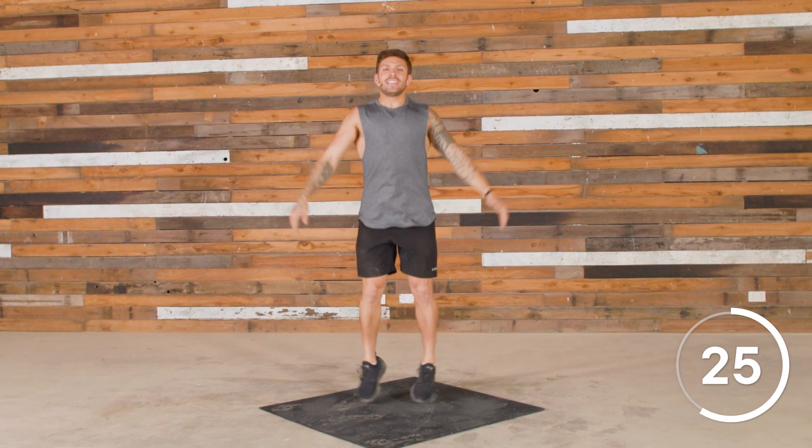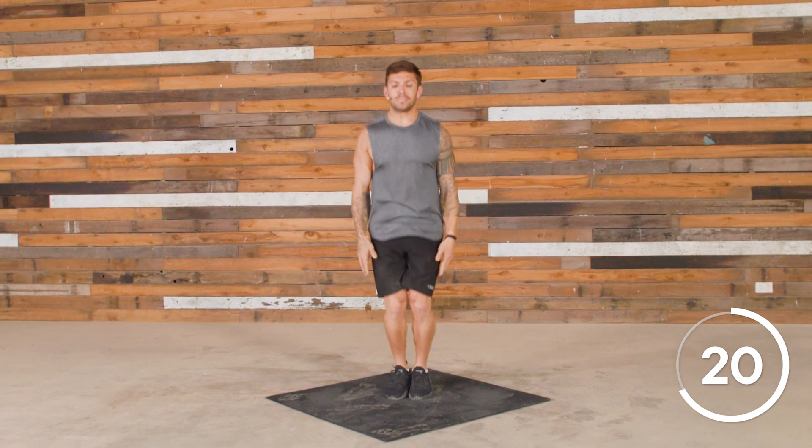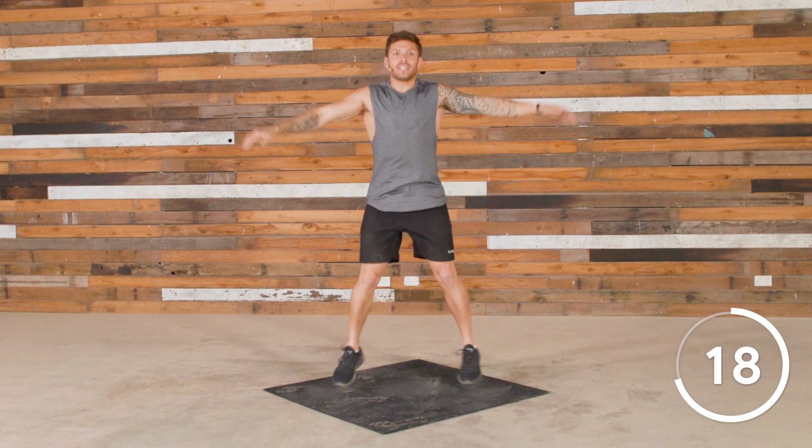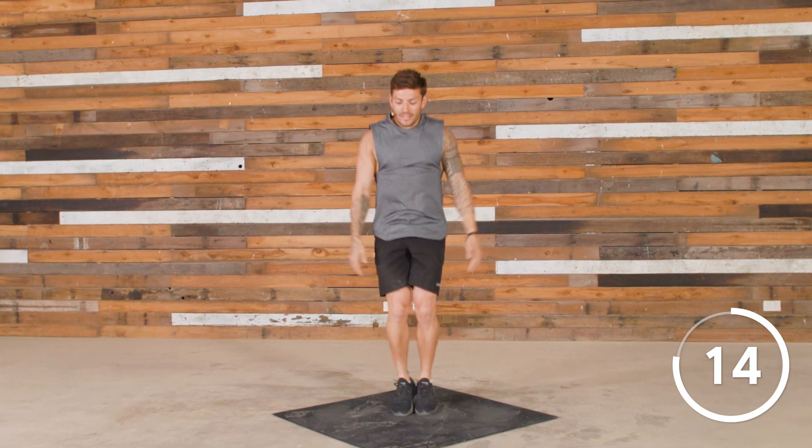My calves, they're getting sore. Speed — in, out, in, out. Twenty to go. Come on. Almost there. Last fifteen seconds.